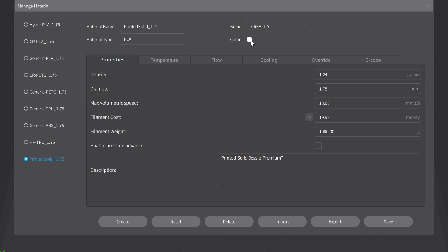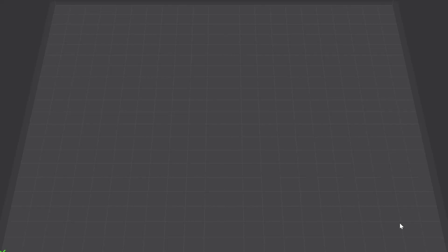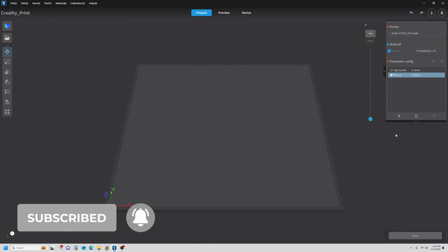You can change the color but I usually don't — it doesn't make a difference. If you ever run into a situation where maybe black prints at a slightly different temperature than blue, you can do that, but I typically don't. I use one profile for the brand and type. I'm going to hit Save. Make sure you come over here and set your material to the filament profile you just created.